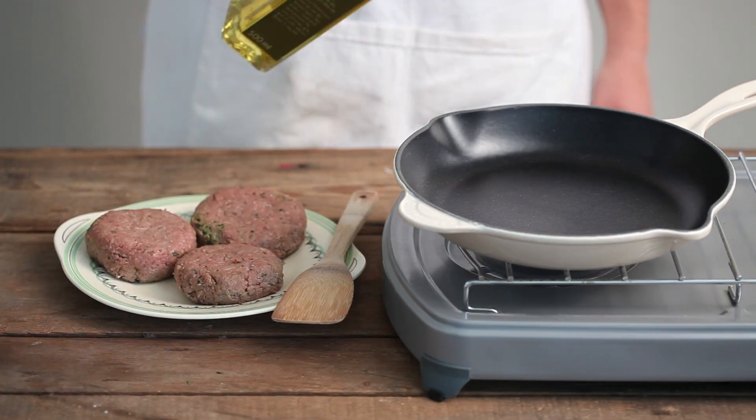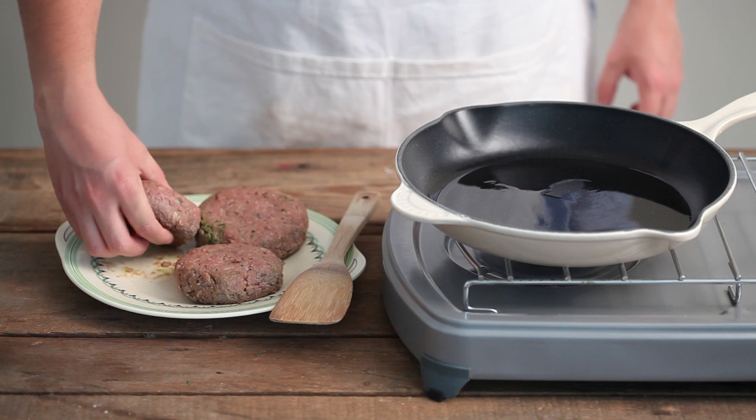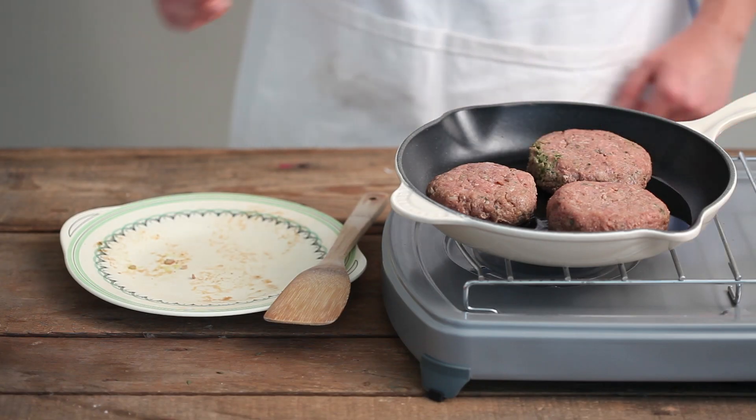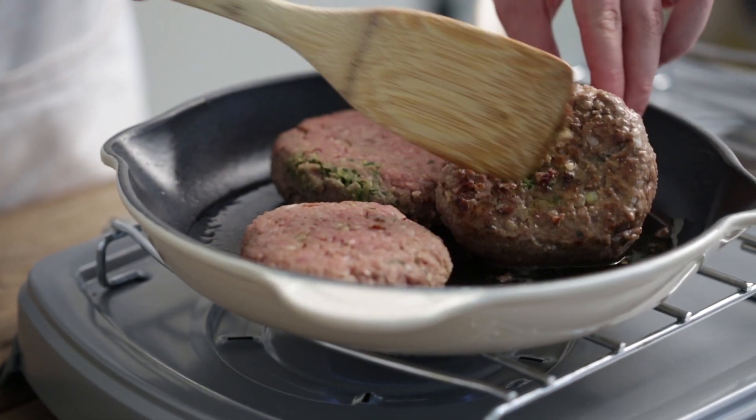Now heat a glug of olive oil in a non-stick pan. Carefully fry the patties at a medium heat for about five minutes per side or until brown and cooked through.